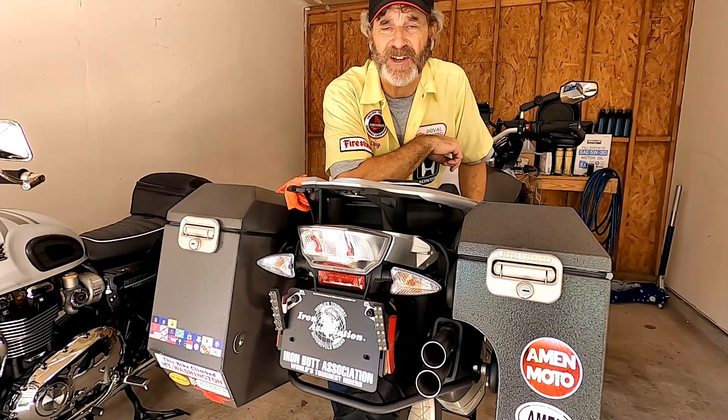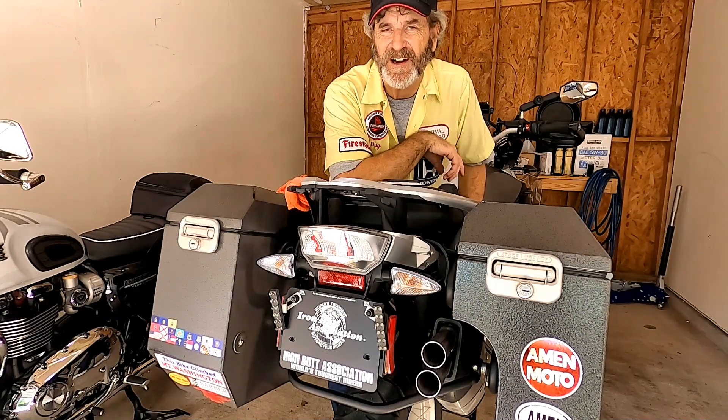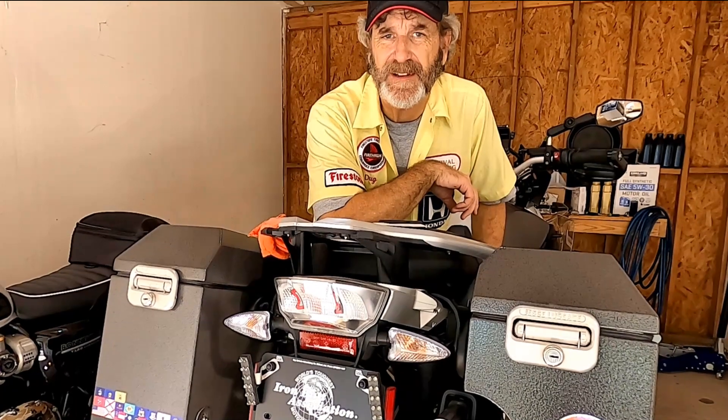I want to thank Wes for allowing me to be on Motorcycle Test Kitchen. If you have any other videos you'd like to see us do — technical videos, product reviews, or something specific — leave us a comment and we'll get you a video. Thanks again for watching. Look for me over on AmenMoto, and everyone, ride safe.